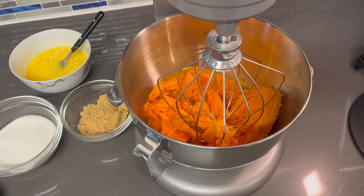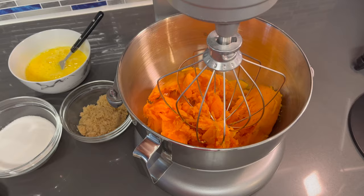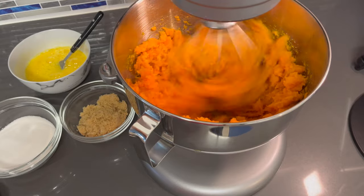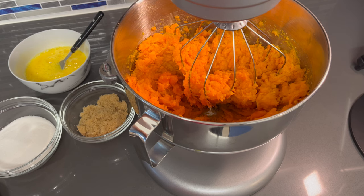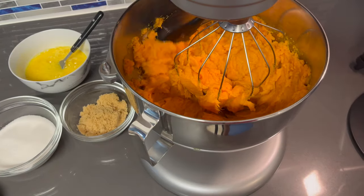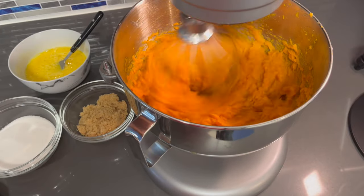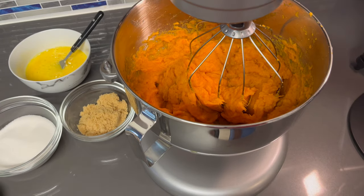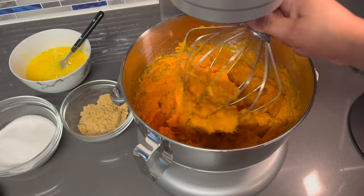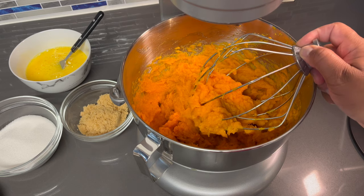I managed to get all of the sweet potatoes out of their skins, so I'm gonna mix this to a puree to make sure we don't have any strings in it. Do this on high speed to make sure you get every last string out. You also want to scrape down the bowl to make sure you're getting everything. You see how there's little to no strings on there? The puree is very smooth.